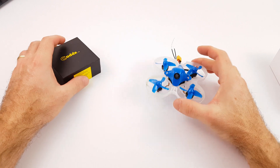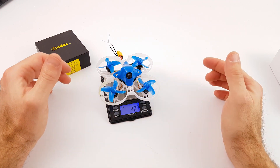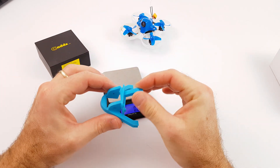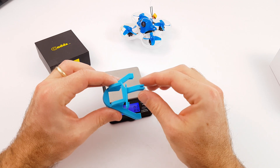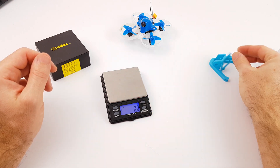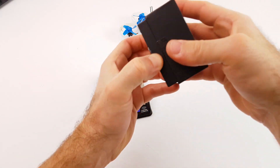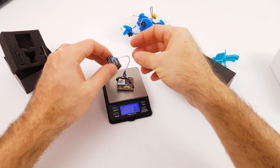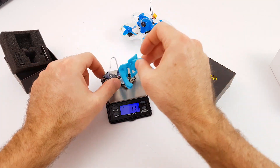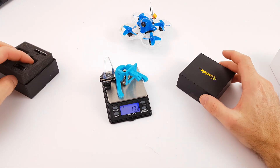Weight is very important for the Teen Whoop, and the Caddx Turtle is quite on the heavy side. So what's the weight of this Teen Whoop? 41 grams. Here are the 3D parts — the frame for the camera and the frame for the flight controller — it's about 6 grams. And the Caddx Turtle is quite heavy, about 14 grams. So for the whole parts, it's about 20 grams — it's half the weight of the Teen Whoop.